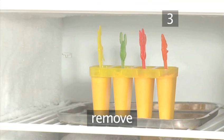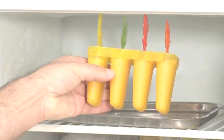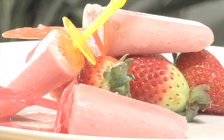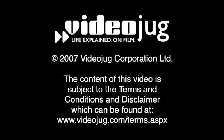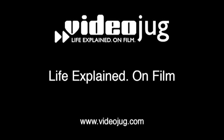Then remove them and serve to your friends on a hot sunny day. And that's how to make frozen yogurt ice lollies. Enjoy!